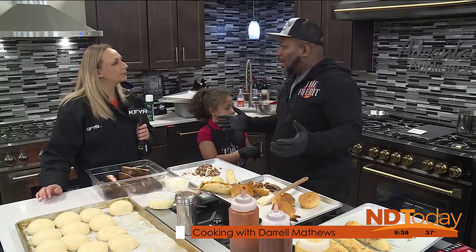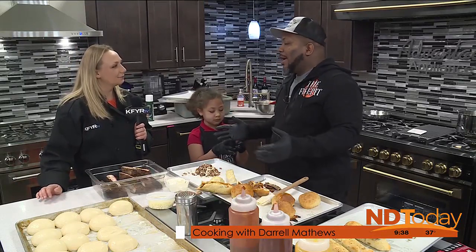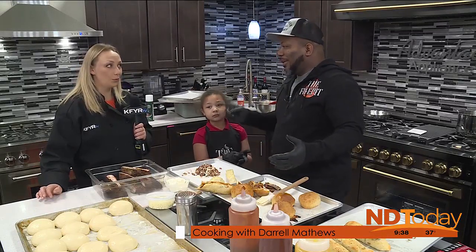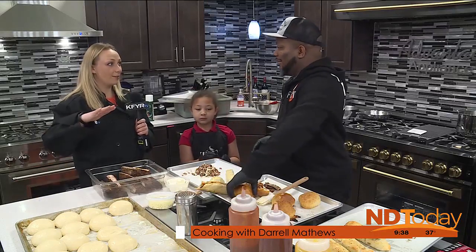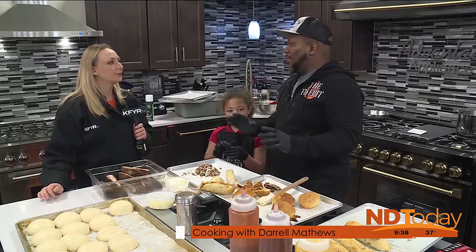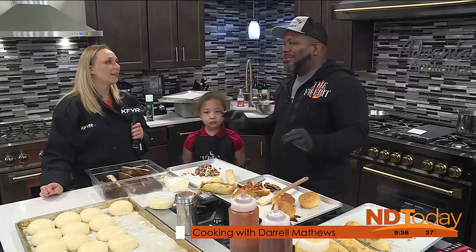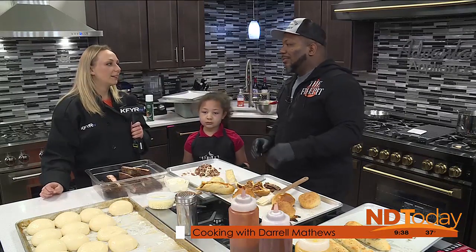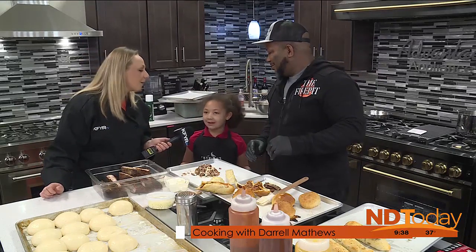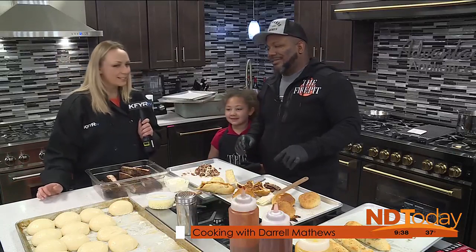We've almost been open a year — next month in April it'll be one year. We're excited about that. Starting back on Saturdays in April, we're going to do our brunch menu. We're bringing brunch to the Fire Pit. We did it before on a trial basis, it went really well. Now that we're fully staffed and have the right players, we're bringing brunch back. Brisket, pancakes, and brisket — why not?